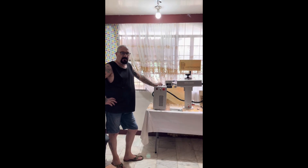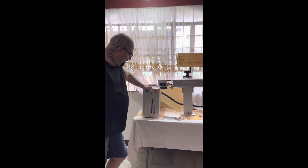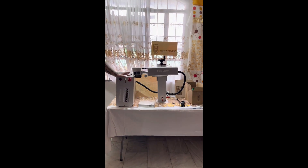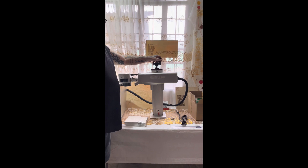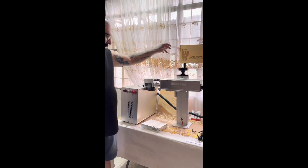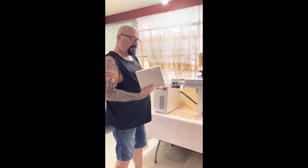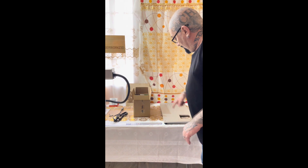Back again guys — the laser is now out of the box finally and this is what we have. It's a JPT Mopar M7 fiber laser and the source for it is a JPT. We have the lens here — it's a manual Z operation, so you operate the height manually, not automatically. This is what you get in the box: we got some plates here for the main plate to position your work pieces.